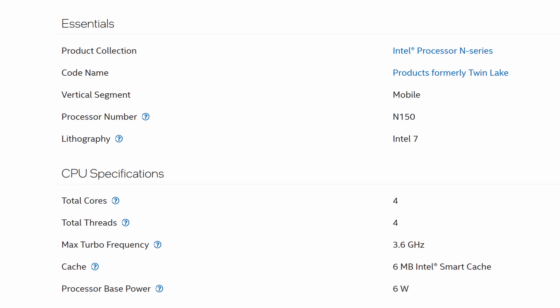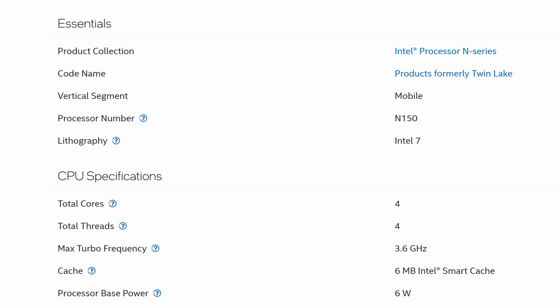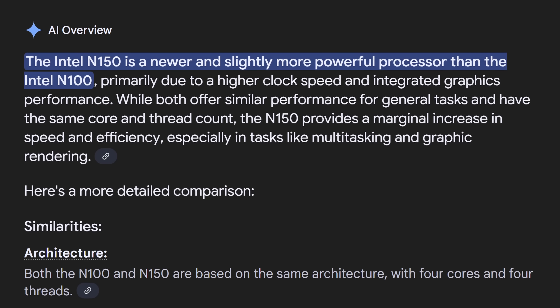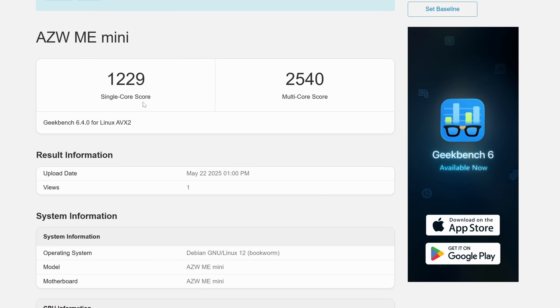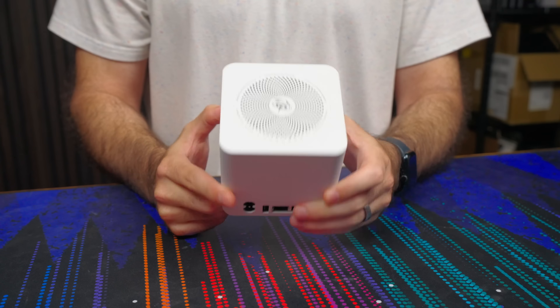It's got an Intel N150, which is a successor to the N100. It's only a marginal upgrade and keeps the same six-watt TDP and four cores, but it does turbo a little bit higher. Six watts isn't going to be melting any faces with benchmark numbers, but it's not really designed to.